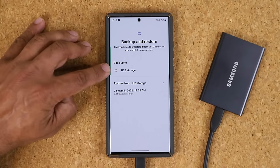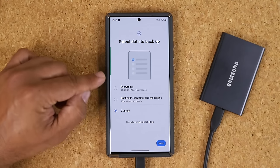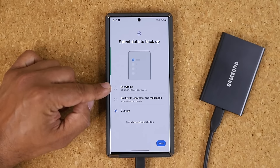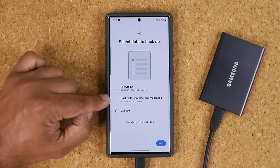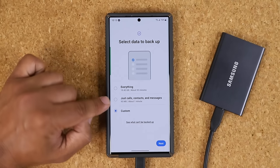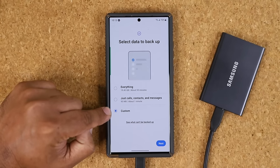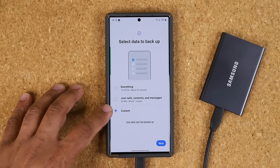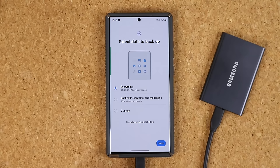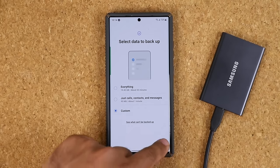Once the drive is connected, you'll see the option and then you tap on 'Backup to USB storage.' It's going to ask you to select the data you want to back up. If you're doing this for the very first time you want to do everything — that's your entire phone, and it will tell you it'll take about 55 minutes to complete. You can also go for just calls, contacts and messages, which is about 95 megabytes and takes about a minute, or you can choose custom.